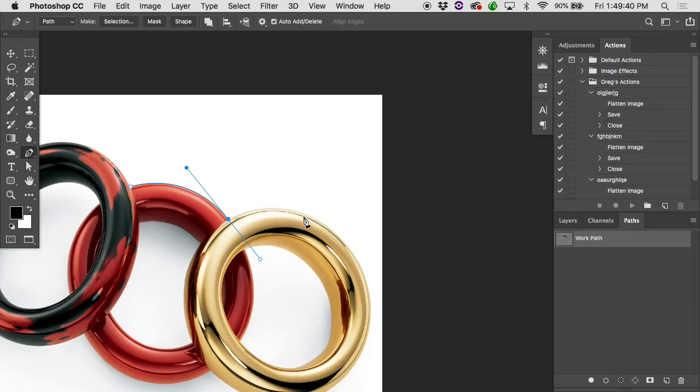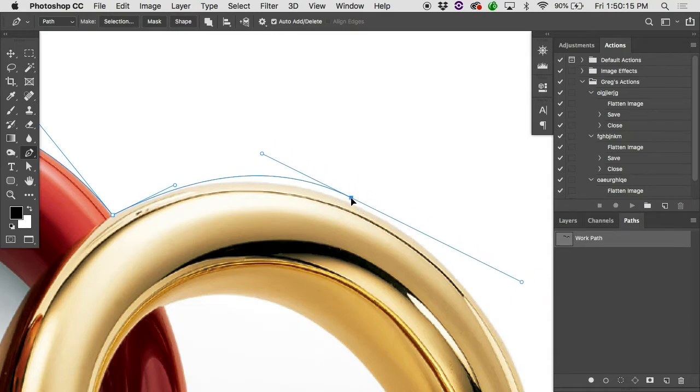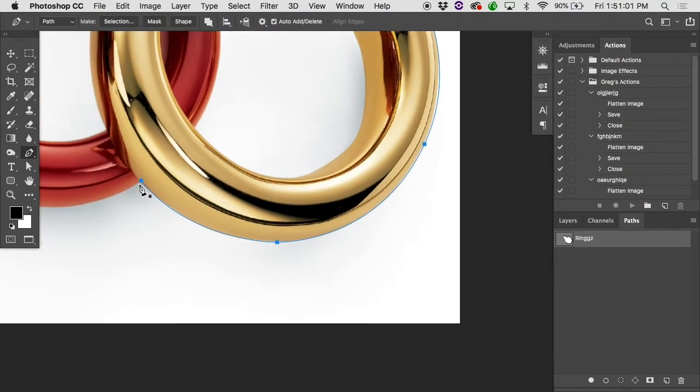Don't be squeamish about breaking arms, because when we get up to here, even if I get a perfect tangent along the outside, it does this squiggly down into the ring because this handle is firing it straight down. In this case, Option gives me that little convert point tool and I can pull it out. If you hold down the Command key, you get the direct select tool and you can move a point or handles around. If you rename the path while you're making it, you'll get the snowflake icon again. Zoom in, find your last point, hover over it to see the chain link icon, and when you click, it reestablishes that connection.